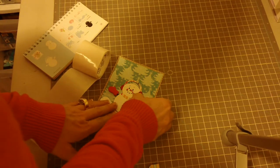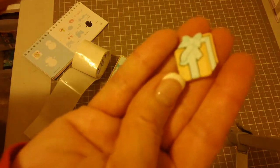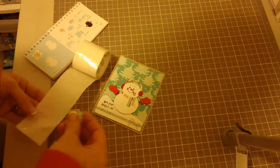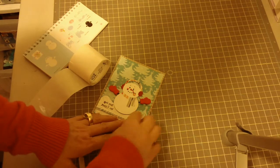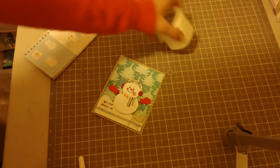In that same package was this cute little Christmas present button, so I'm also going to add that to my card, which I thought would be really sweet. I'll just kind of add that down in the corner here, so it looks like the snowman has a little present.